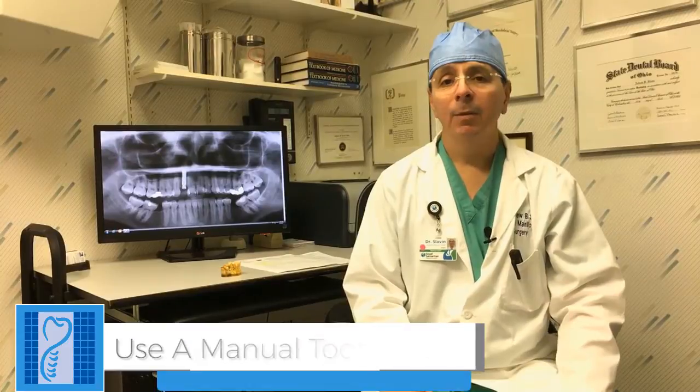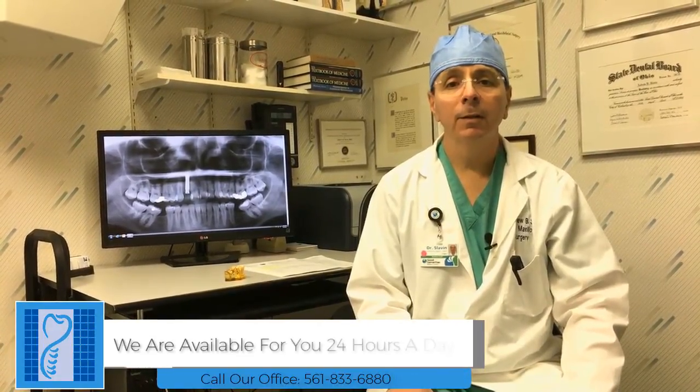We have a better than 99% success rate over the long term with these implants. So as long as you follow our instructions, you're going to have a great result. Have a wonderful day and an easy recovery. Thank you.